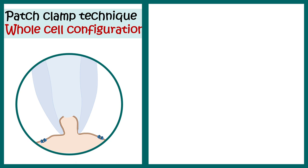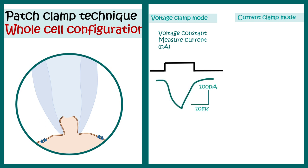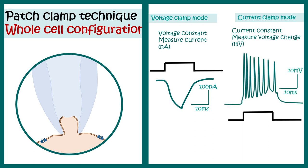Whole-cell patch clamp configuration has two operation regimes: voltage clamp mode and current clamp mode. In voltage clamp mode, the voltage remains constant and we measure current — the response is seen in picoamps. In current clamp mode, we clamp the current and measure the voltage change — the axis labels show millivolts and milliseconds. If you want to record action potentials, current clamp is the correct option.